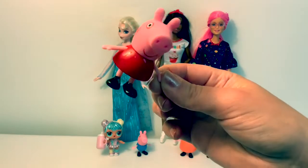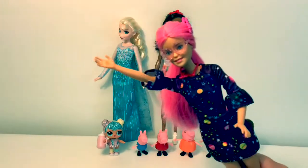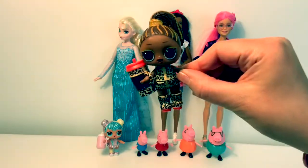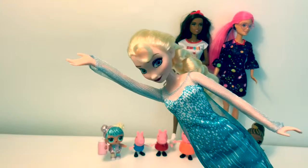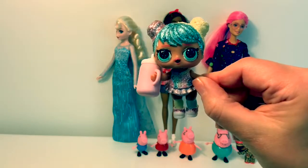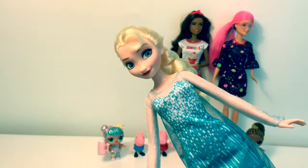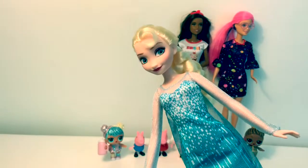To say hello in Spanish you say hola. Hola. Hola. To say hello in Spanish you say hola.